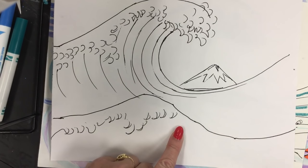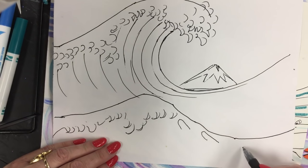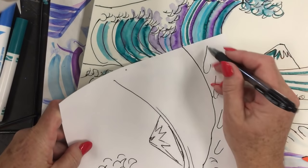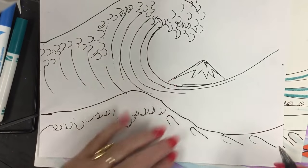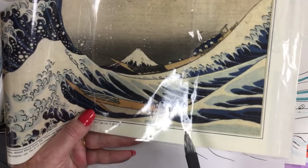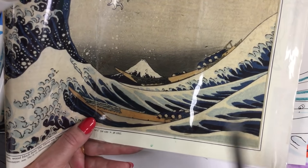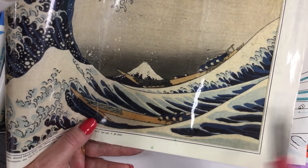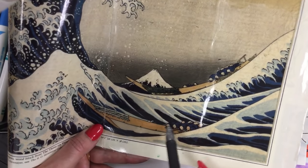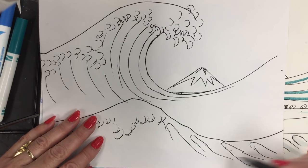Then create upside-down letter U shapes on their edges — like a backwards letter J — these hook shapes are like the trails of froth. You can see in Hokusai's print how the white caps trail as the froth dissipates into the water and dissolves after the wave has hit, then it forms almost an upside-down or diagonal U shape. The white would continue all through there, and the dark area would be below.